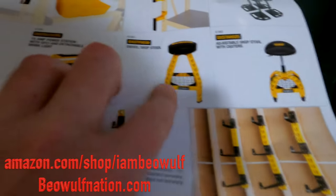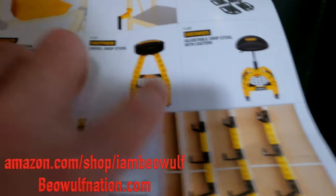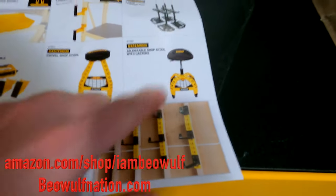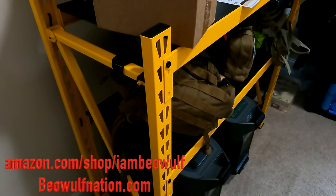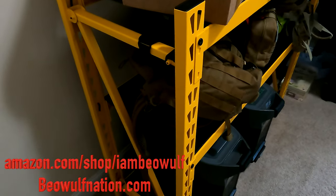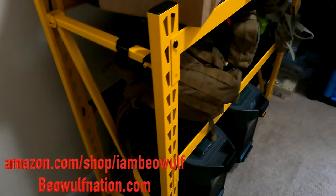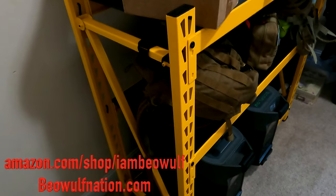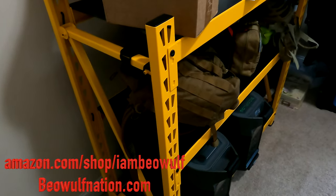I actually have this too — it's a really nice swivel adjustable stool. I hope you guys enjoyed the video. Make sure you hit the subscribe button, check out the I Am Beowulf merch at beowulfnation.com, and check out the Amazon store at amazon.com/shop/IAmBeowulf. Be driven to win, stay mighty, and keep strong.